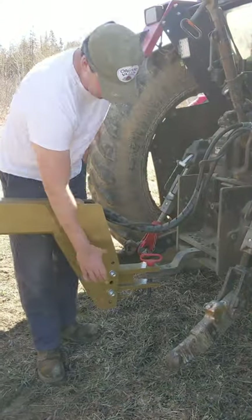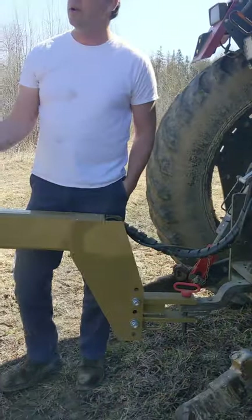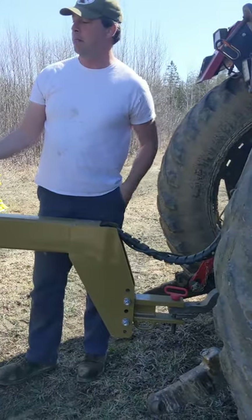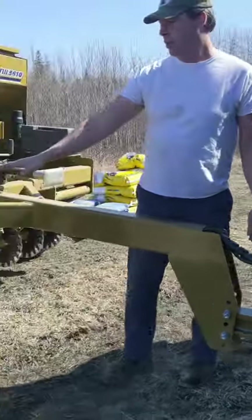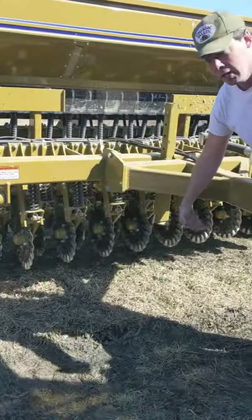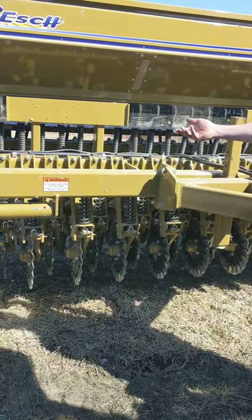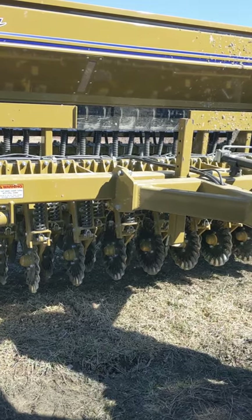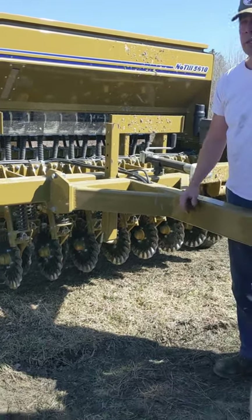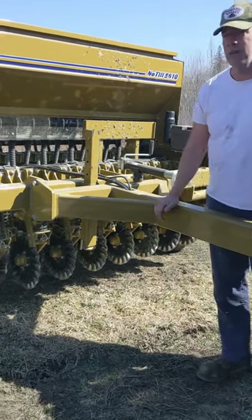Then to set your depth, you're going to start with these. The ground is fairly wet right now, so I've got it set really shallow, but that will adjust the pitch of the tongue, which will then set your coulters down deeper or up higher, depending on how deep you want to cut. If you're in really, really tilled ground or loose ground, you want it all the way up because you don't want to set that deep.